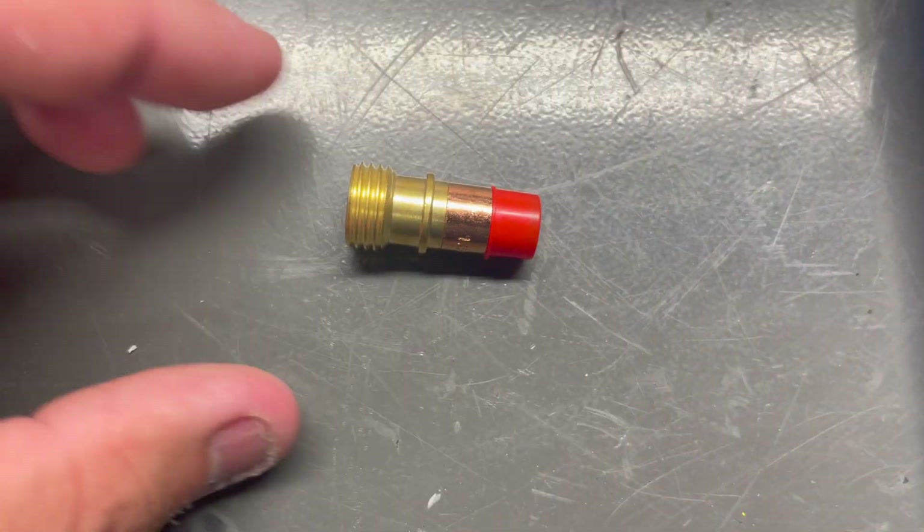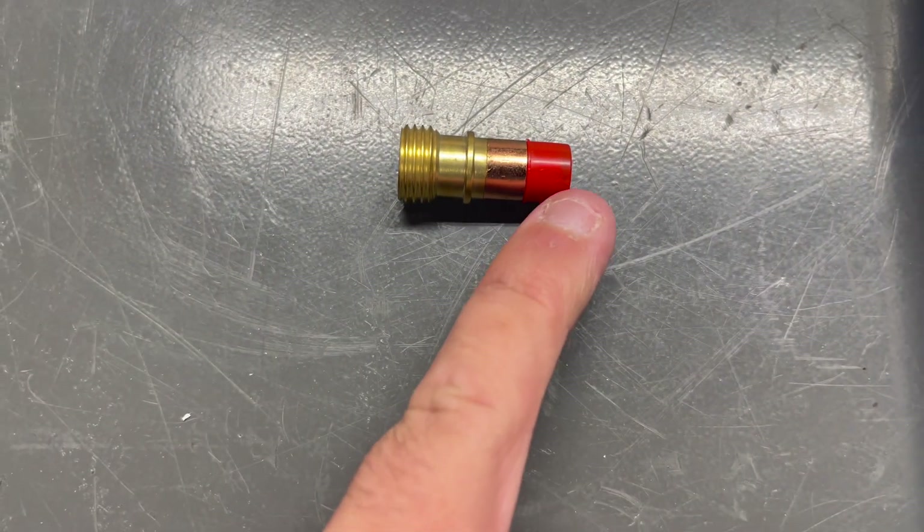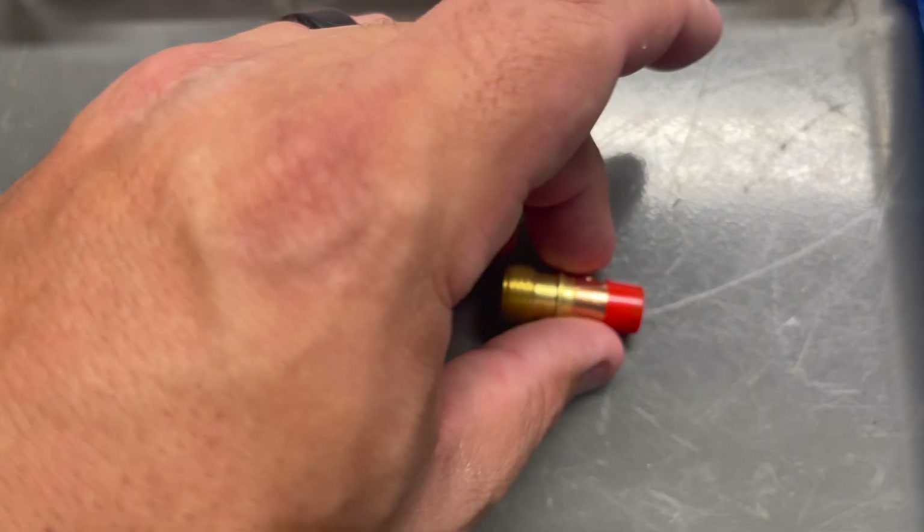We're gonna grab this piece right here. These come with the red cap on the end to protect the threads. Then we've got this larger thread on this side and it should look like that.